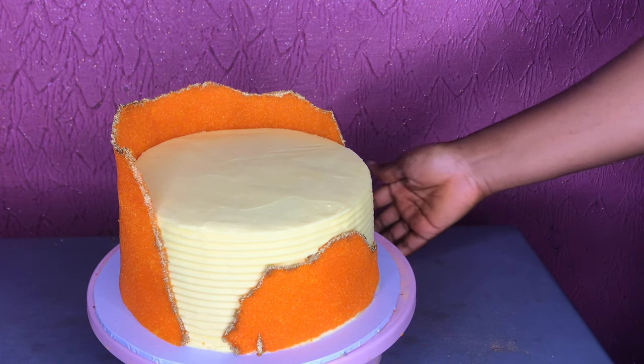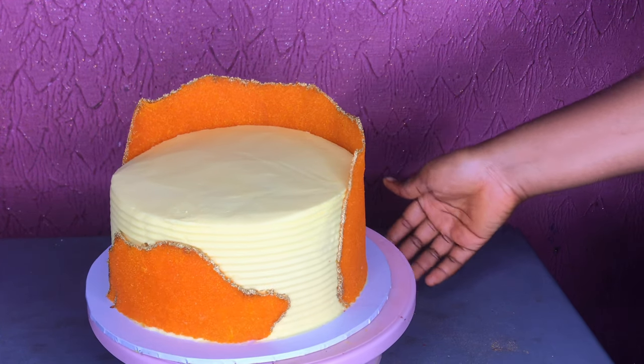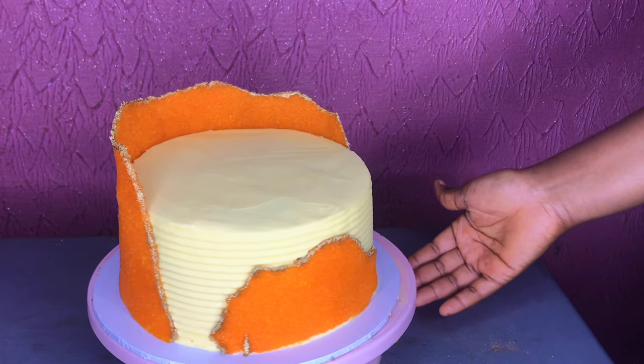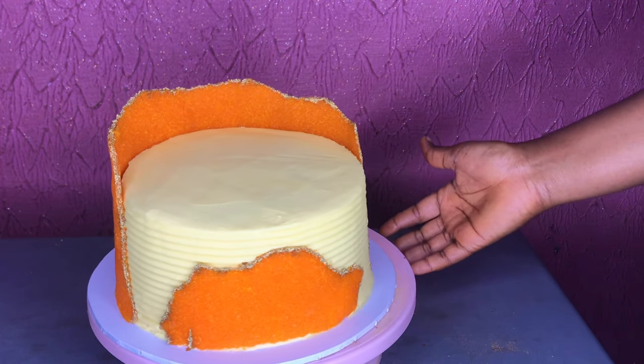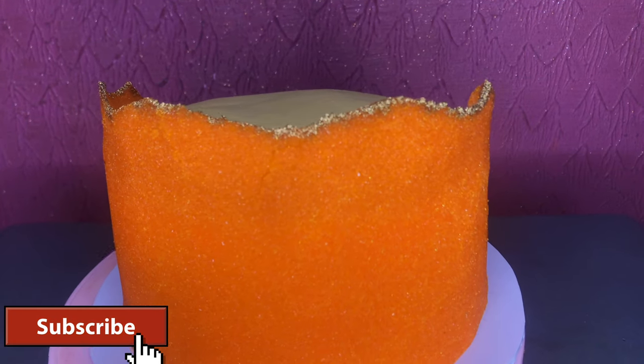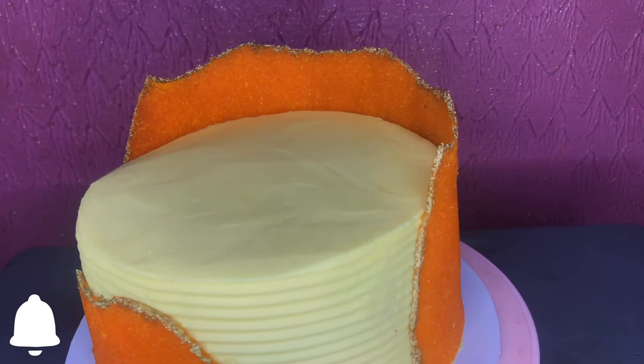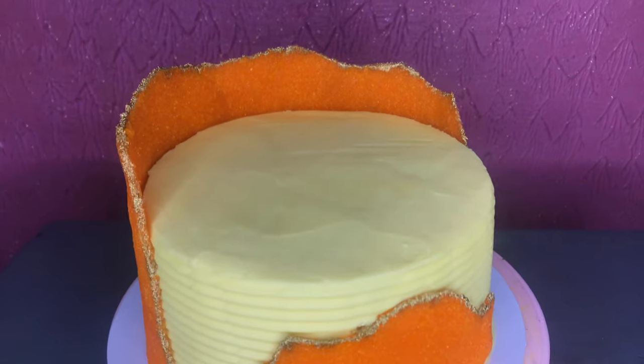Hello waffles, welcome back to today's video! I have a very interesting tutorial today — the sugar sheet tutorial. It's a trending recipe, and if you don't know it, this is your opportunity to learn it. If you haven't subscribed to my channel, make sure you do, click the notification bell — I post new videos every week.